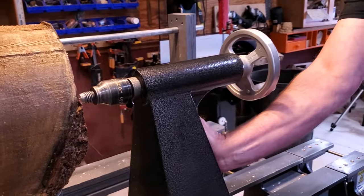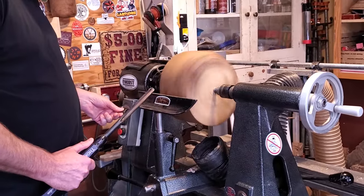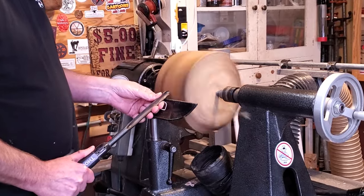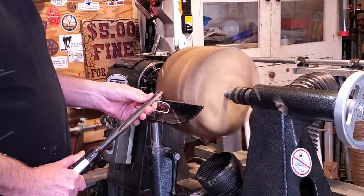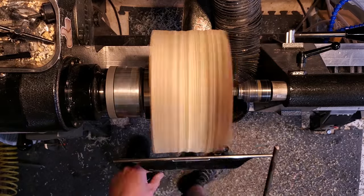After I got it mounted on the chuck, I went ahead and pulled the tailstock up and started shaping the outside of the bowl. This is a piece of myrtlewood I got from Buddy Mine Market down in Albany. It has a beautiful color on it. I used the bowl gouge to shape the whole outside of it and put a recess down in the bottom.